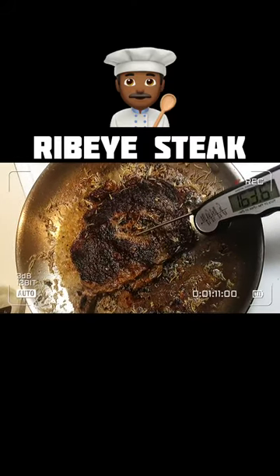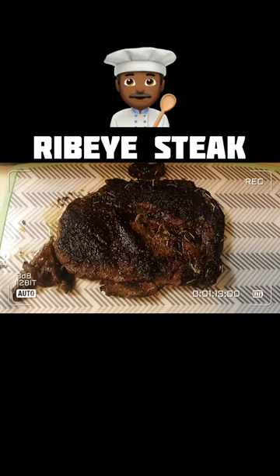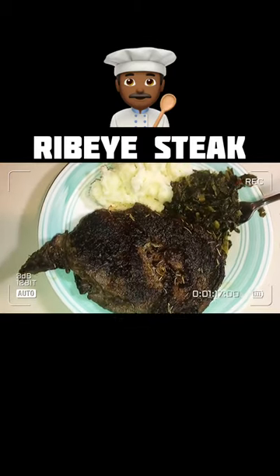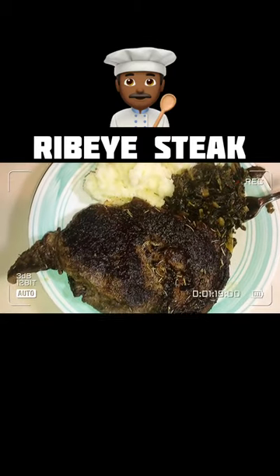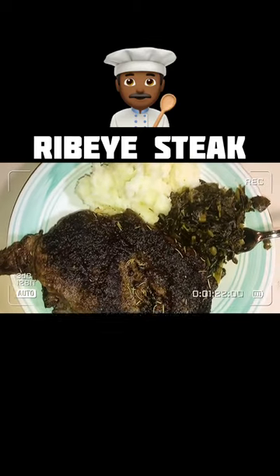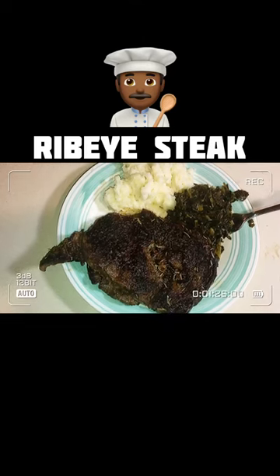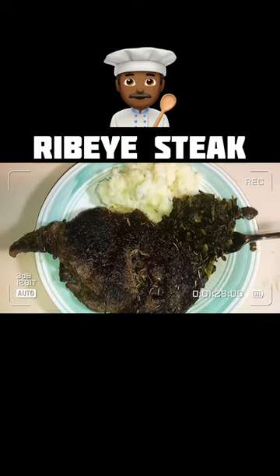Scoop that butter mixture onto the steak. Look at that right there, boy — that's a ribeye. Put that boy on the plate with some mashed potatoes and some collard greens. Look at that. Respect it. This is for all my young dogs that are trying to cook, man. This is easy, bruh. I'll see y'all next time.